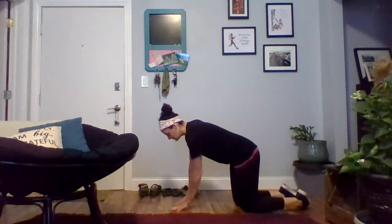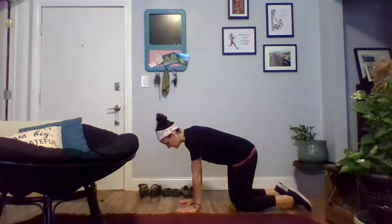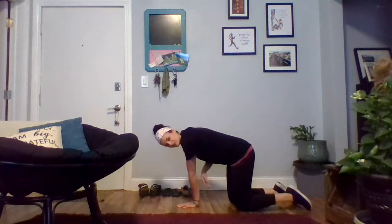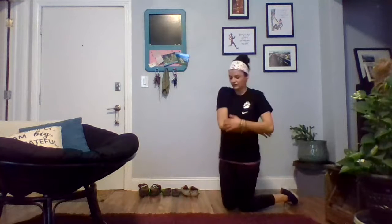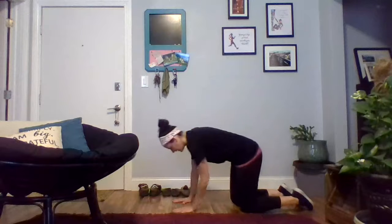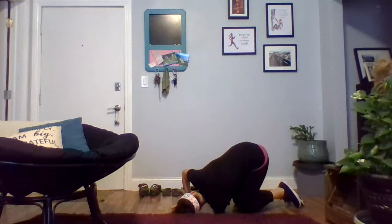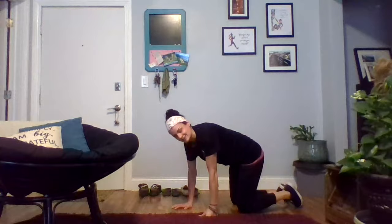For thread the needle, this is another hold. Starting in all fours, I'm going to take my left hand and place it right in the center of my chest on the floor. I'm going to thread my right arm underneath the left side and come down, resting my right shoulder and my head gently on the floor, feeling this stretch on the back side of my arm into my shoulder and upper back. Hold for 30 seconds on the right, then switch and thread your left arm through for 30 seconds on the left.